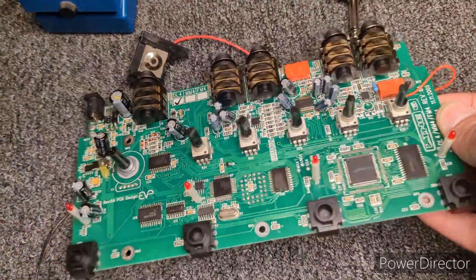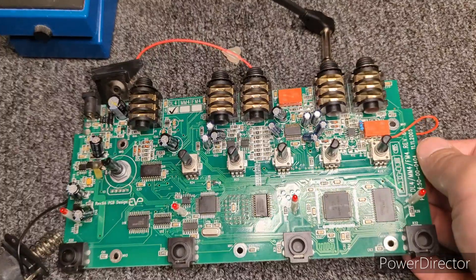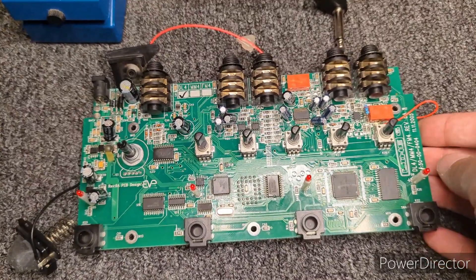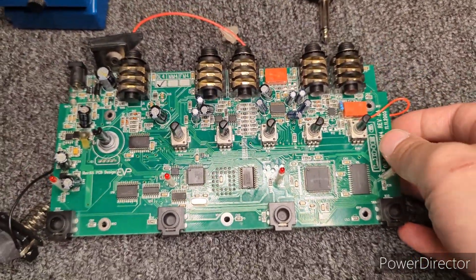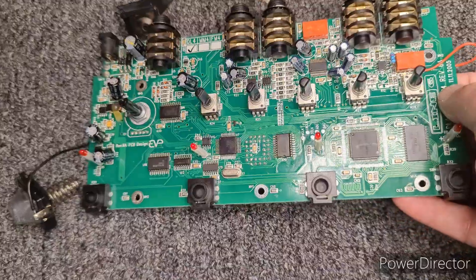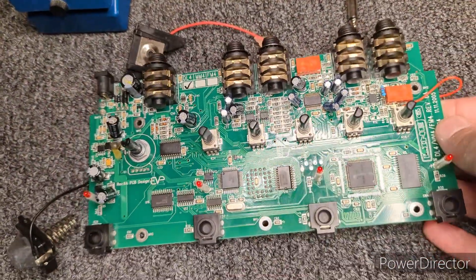For those of you who don't know, this is a Line 6 DL4 — well, the board for one anyway. A friend of mine had asked me if I could repair it for them. I've owned one of these for a long time. I'm a guitar player, I've been playing for about over ten years. A friend of mine had actually given me two of these to repair. This is one of them.